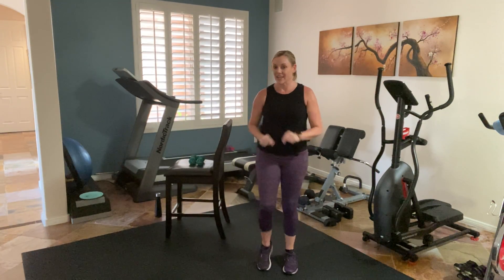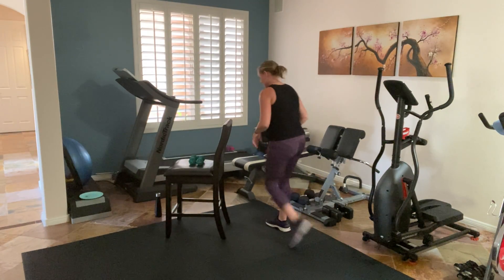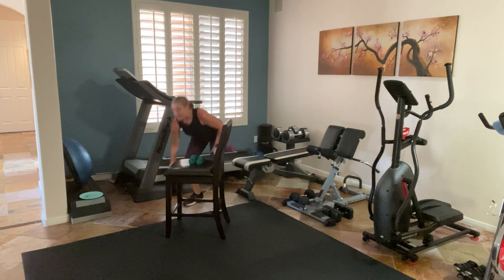We're going to go back through our strength training, and then we're going to have one more round of cardio. A little larger chunks today — good for us. I'm going to grab my water. Cheers.